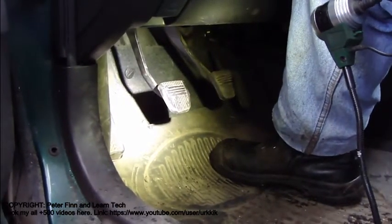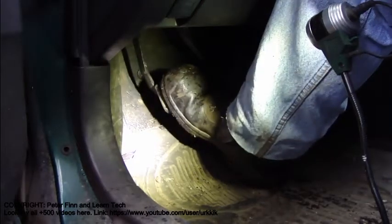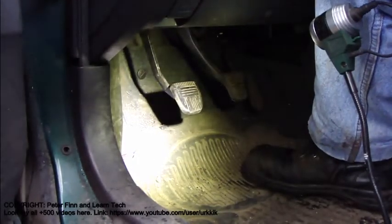And now this car even starts to move. And when I press that down, then the clutch is off. And then when I release that, the clutch takes contact.